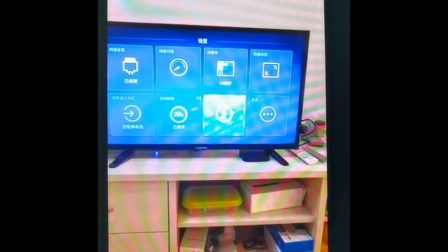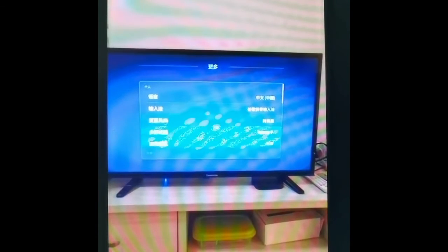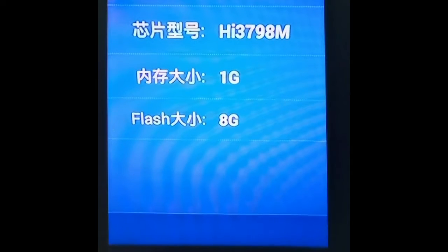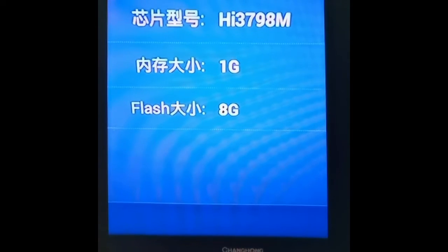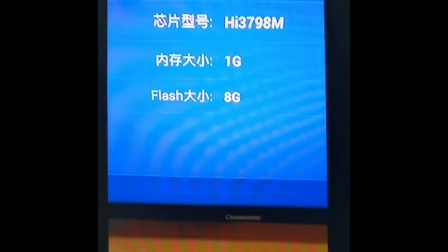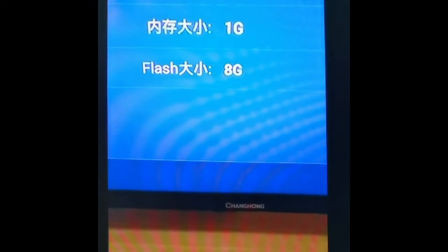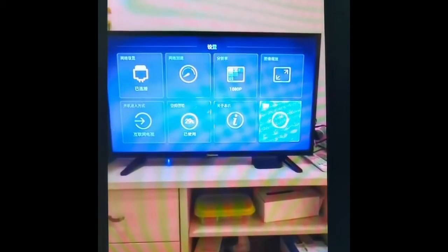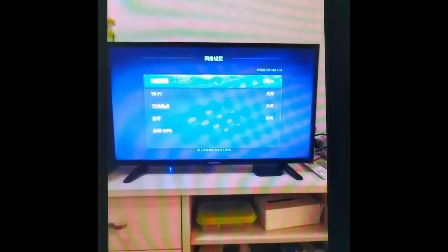It's running Android. It shows the CPU — it's Huawei HiSilicon. You can see 8 giga RAM and the Hi379A, which is the HiSilicon CPU — it's the Kirin Hi series. The Flash is 8 giga, the RAM is 1 giga, and the ROM is 8 giga.